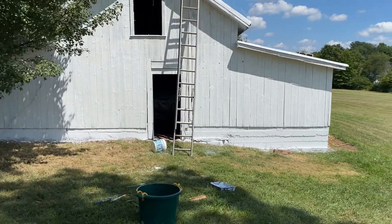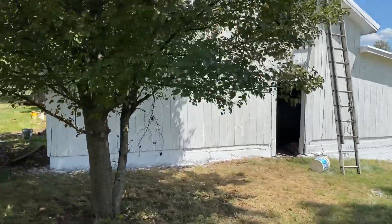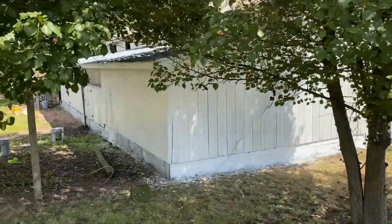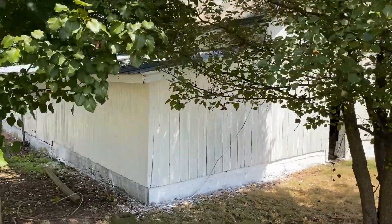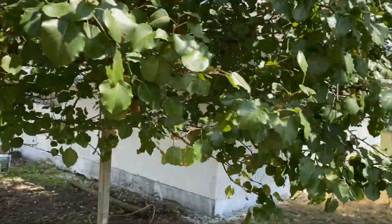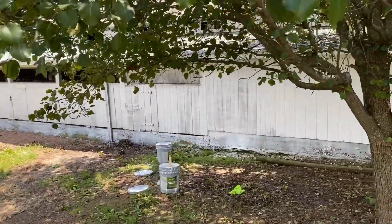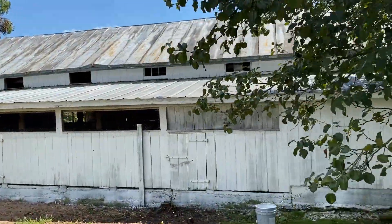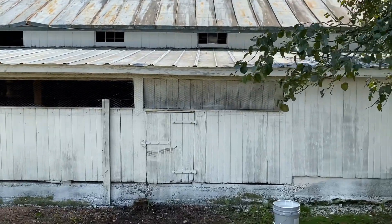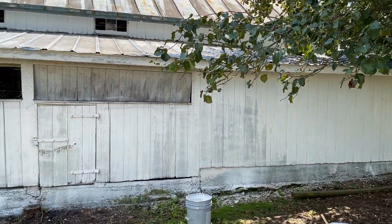And then I made my way around — this was the shaded side. And then I did there, and Ben and Katie came over last night and helped us. Ben was up on the roof painting the roof, until we told him we weren't painting the roof, we were doing the barn. Inside joke. And then there's one coat on that side.